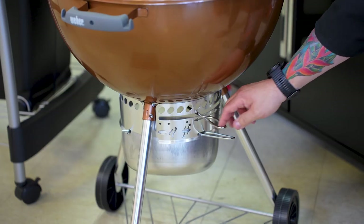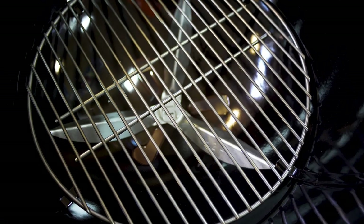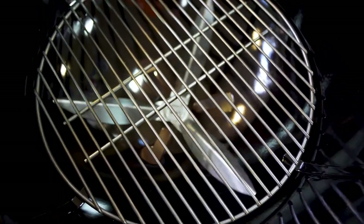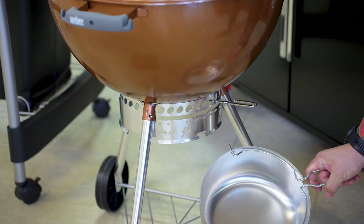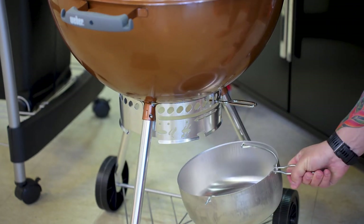Here we have that one-touch cleaning system, and I really like it because all I have to do is turn this — it moves that ash back and forth into the holes, right down into my ash bin. Then I can dump the ash out and I'm back in business.